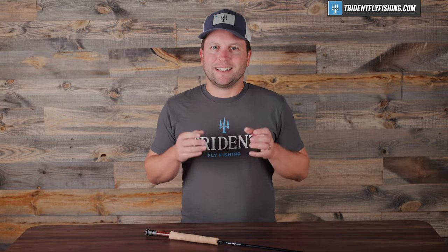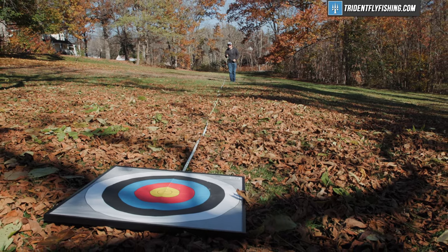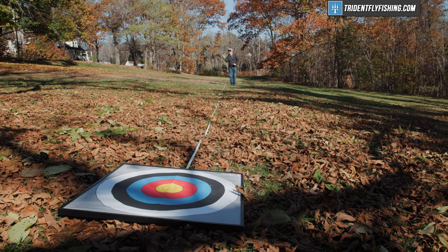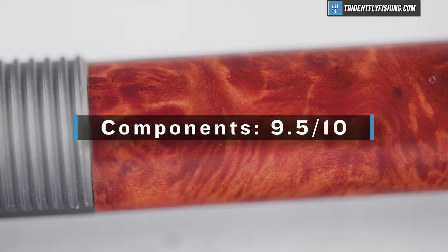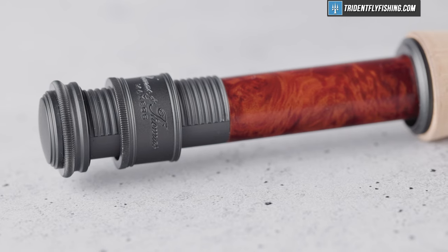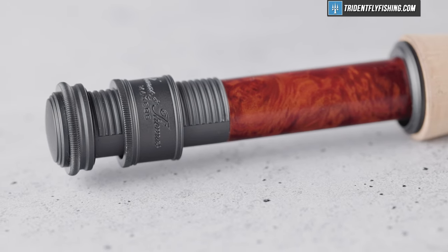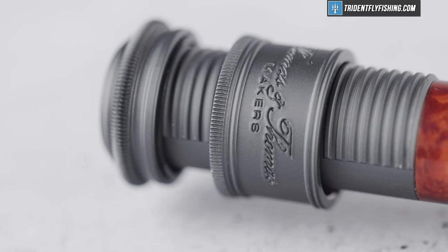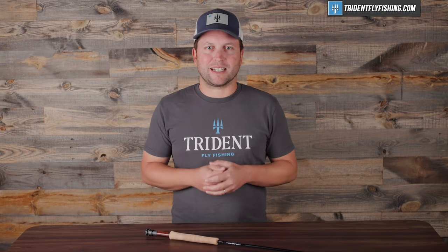Now it's time for our Poseidon score. Up first is accuracy, and this Avant II is a really accurate fly rod, though I would say it's not quite the absolute most accurate fly rod — I'm going to give it a 9 out of 10. Up next is components, and TNT makes some of the finest rods with some of the best components out there, earning a 9.5 out of 10. It only loses that half point because I do think for a rod in this category, something like a nickel-silver reel seat would have been the appropriate choice, though I understand the weight savings there as well.